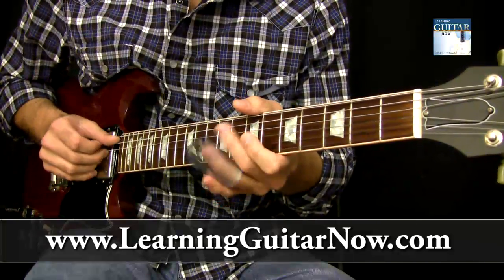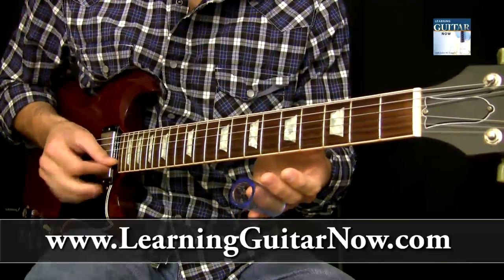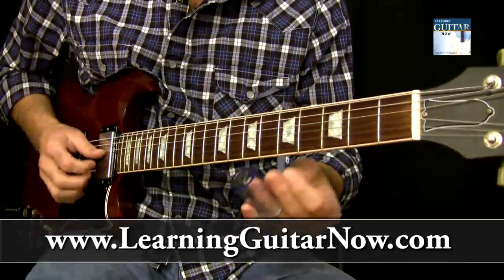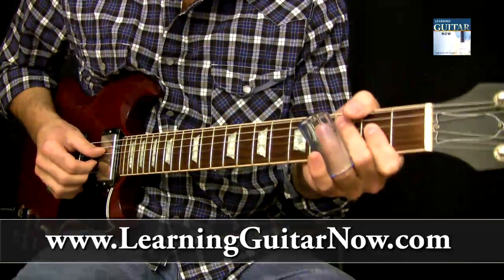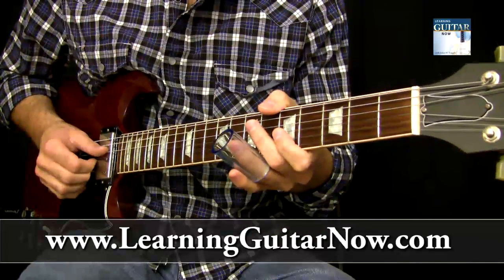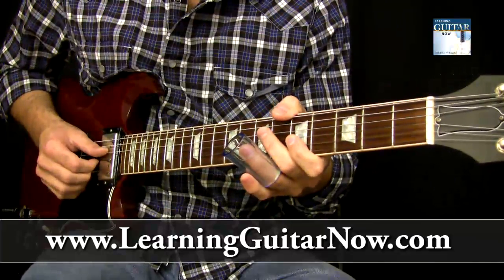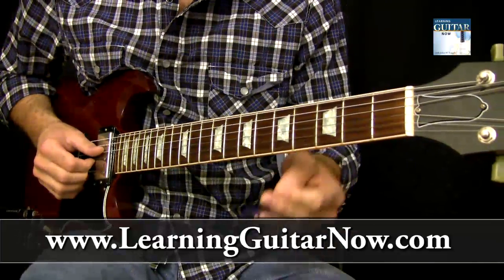The open E tuning is: E, B, E, G sharp, B, E. This is a pretty cool little position I don't find a lot of people taking advantage of. You'll hear especially Derek Trucks — a lot of old blues stuff does this type of move.